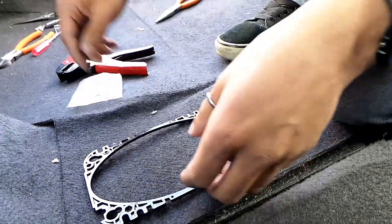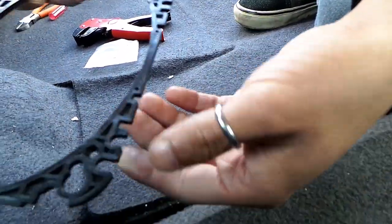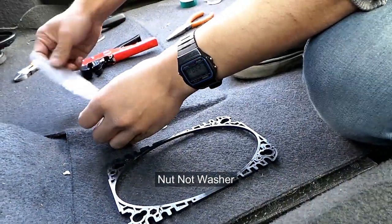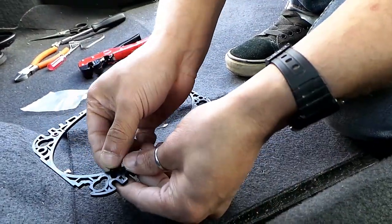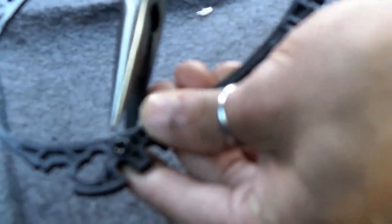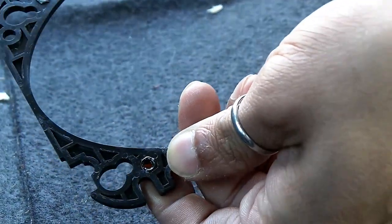First off we're going to fit the fixing bolts, if you can see those there. I've done all three of them already, I'm just going to show you how to do the last one. So you want to get your little washer and get it on like that. Easiest way to put it in is use some pliers and just force it down. And there you go, nice and easy.